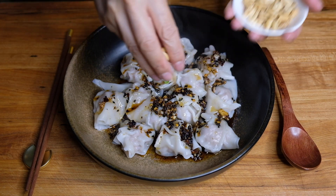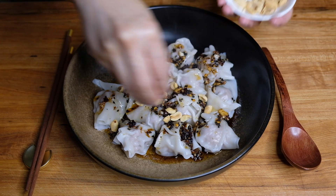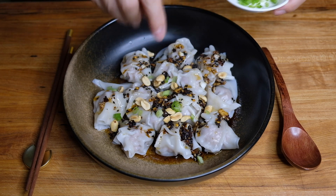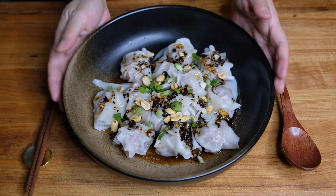To garnish, we're going to top with a little toasted peanut, and for some color we're going to add a little chopped scallion. This is looking appetizing and absolutely beautiful.